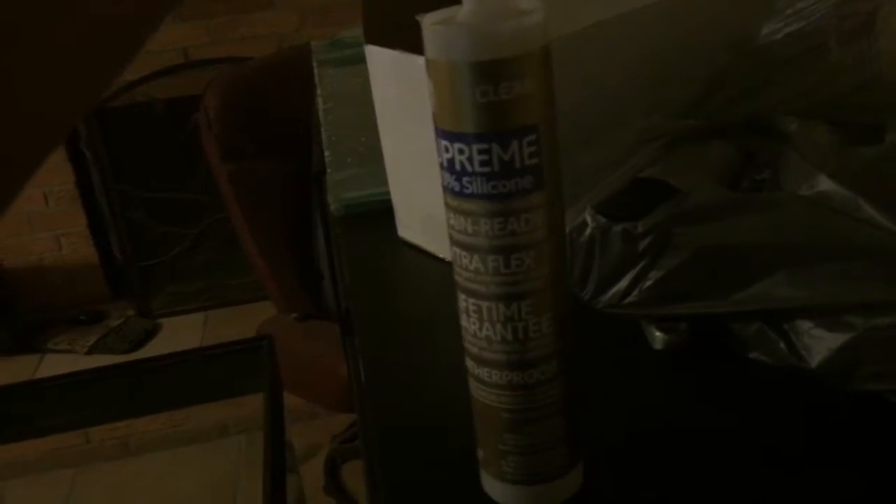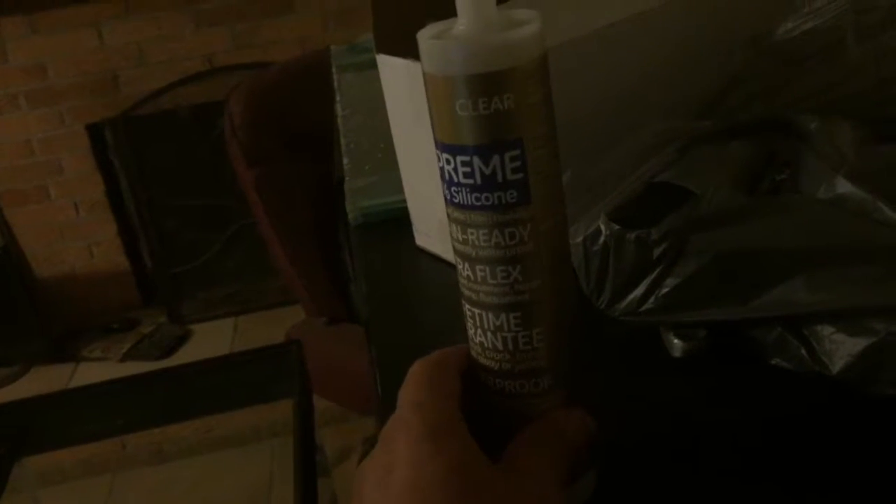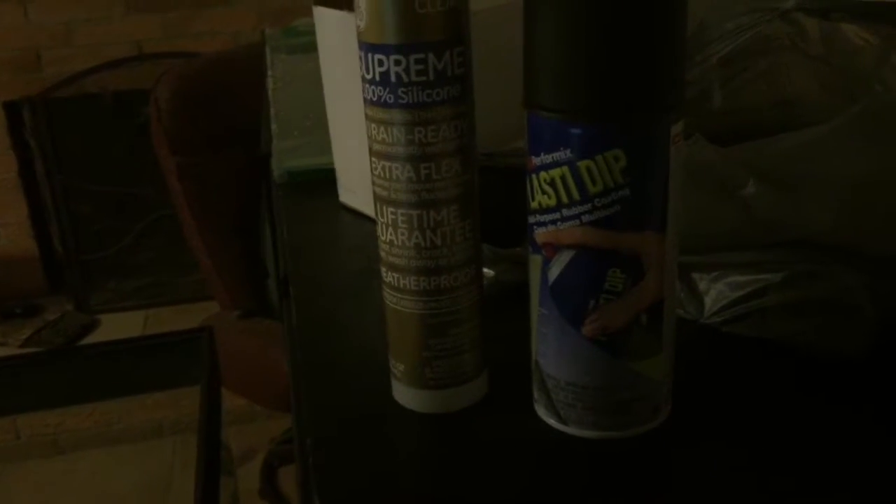For right now we're just going to get the silicone off the edges because we do have to reseal it. As far as initial cost, I'm down $150 for the tank and stand. For materials I got some GE Window and Door Extra Flex silicone — make sure when you buy it that it says 100% silicone. That's the important part. You want clear or black depending on your preference. I've had really good luck with this brand.